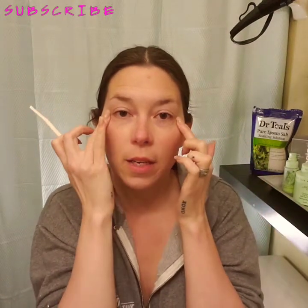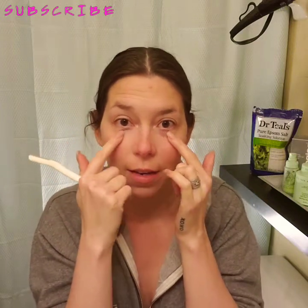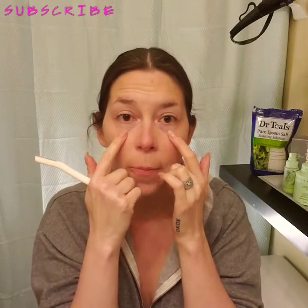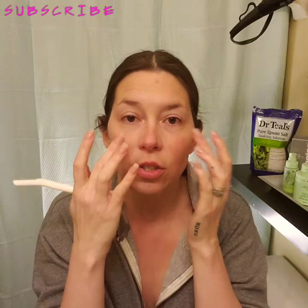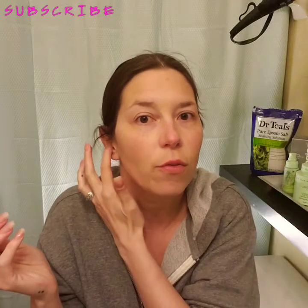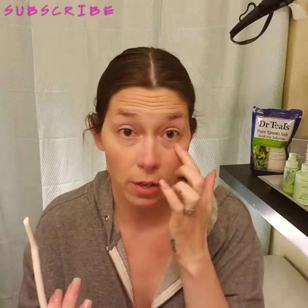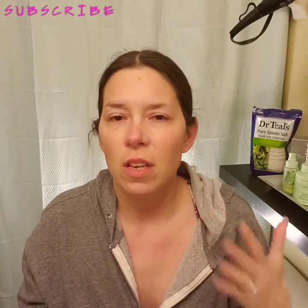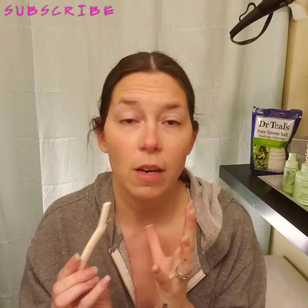Remember to stay away from the under-eye area. Do not dermaplane that area — this is too thin of skin. It's fragile, and it can be puffy and dark. Please do not do that area; it's very sensitive, fragile, and very thin. Same thing with your eyelids. These places usually don't grow hair, so there's no real reason to be dermaplaning over them. You don't need to exfoliate under there or exfoliate your eyelids, which is not really healthy for them — they're really fragile pieces of skin. Please be careful and just avoid those areas.